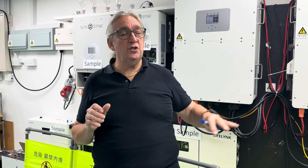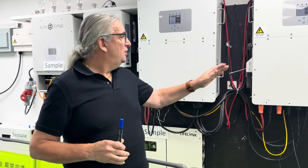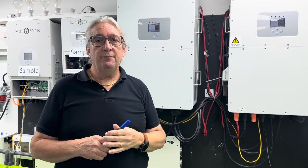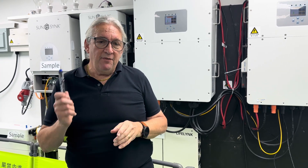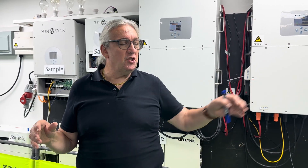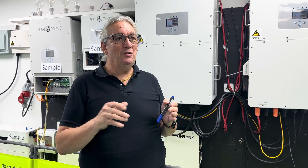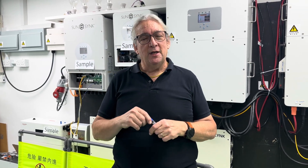Once the batteries are running stably, introduce the solar PV array next. Switch your PV inputs on and let them run into the system. Allow the PV array to charge the batteries. Then, after maybe half an hour of stable operation — sun shining, PV charging the batteries, all settings done — set your grid code compliance settings for whichever country you're in.